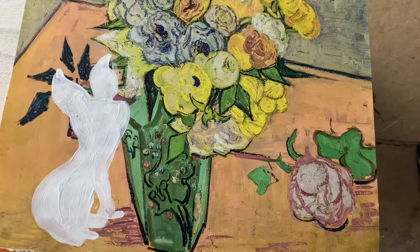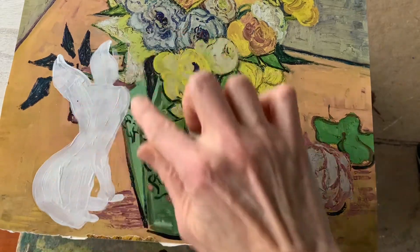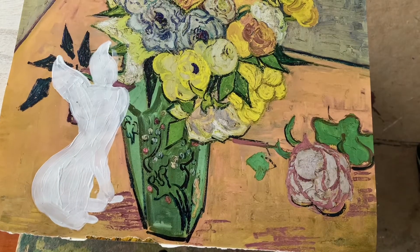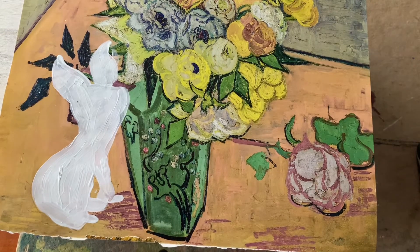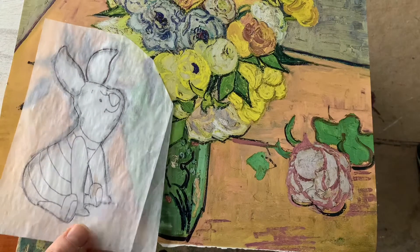At this point you should have already transferred the outline of your cartoon image onto the background, and you've painted over it with either gesso or some white paint. Now you're ready to add all the interior lines so that you can make painting the other colors possible.